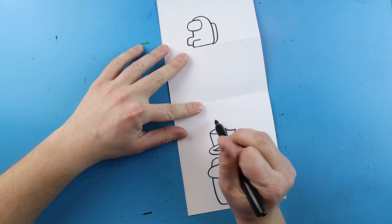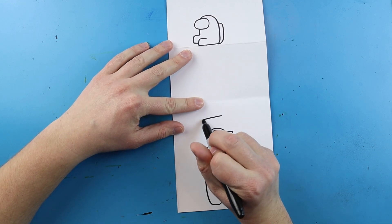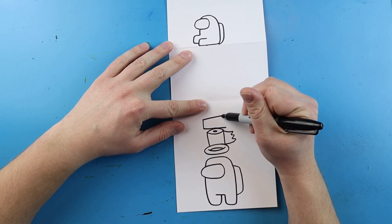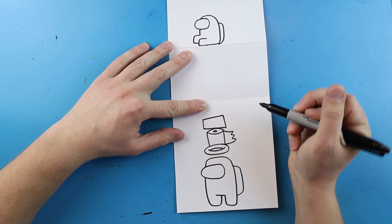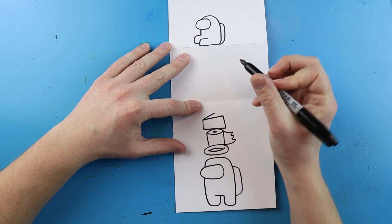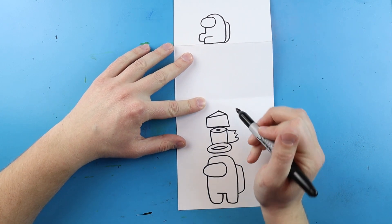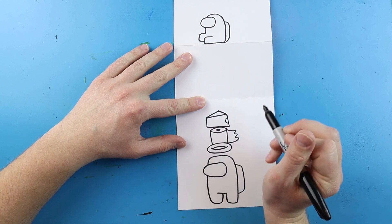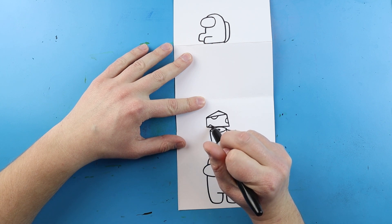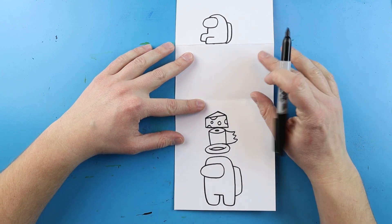Next I want to make the cheese hat. I'll begin here and make a little line going down at an angle, then come right across the top of the toilet paper and connect the two sides. Then I'll make a line going up at an angle and come down like a little triangle. I'll add some half circle shapes here, another one here, a small one down here, and a couple more little circles for some cheese holes.